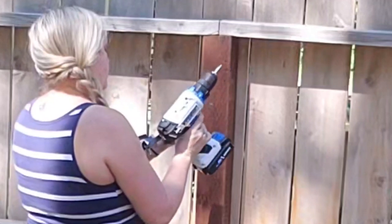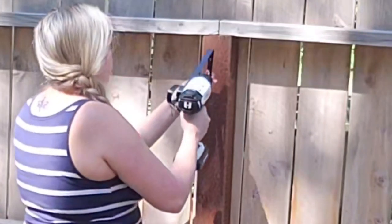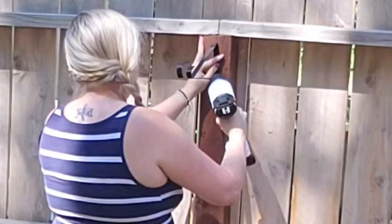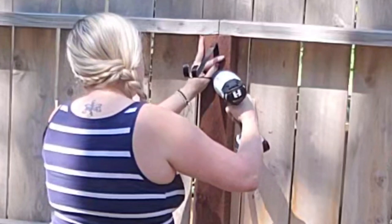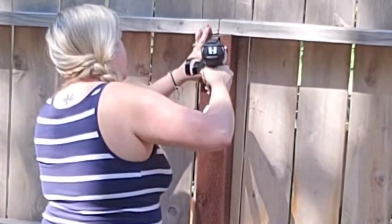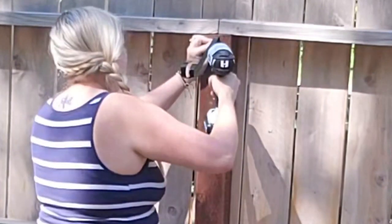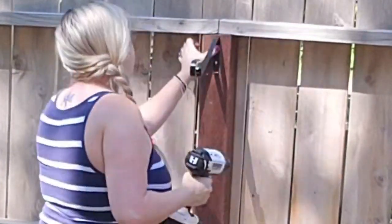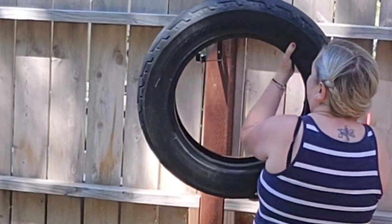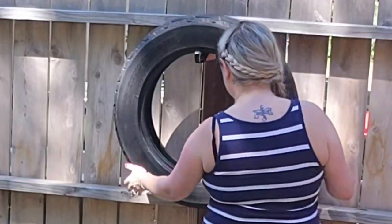I put out on Facebook asking if anyone had a spare tire — hopefully motorcycle size — and a friend came through. I picked up this hanging planter bracket and drilled it into my fence beam with my cordless drill. I tightened it up with a hand screwdriver, and then here is my used motorcycle tire that would have just gone to waste, so I'm using it in this project. I just hang it on here just like so.